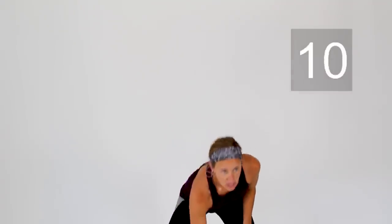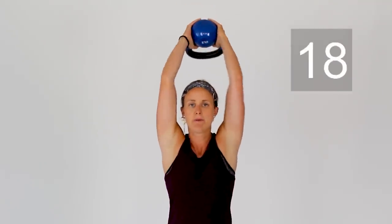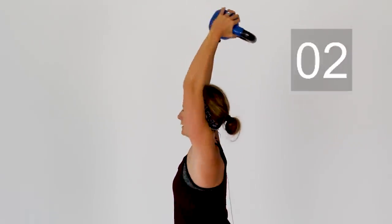Exercise number six: we're going into bicep curls first, then partway through I'll switch you to tricep extensions. Grab that weight and curl it all the way up, straightening the arms back down. Shoulder blades pulled back together. After your next few curls, bring that weight up over your head, keeping those elbows in by your head the entire time. Bend the weight back and extend the elbows up — trying to get the handle to the upper part of your back while keeping those elbows in.